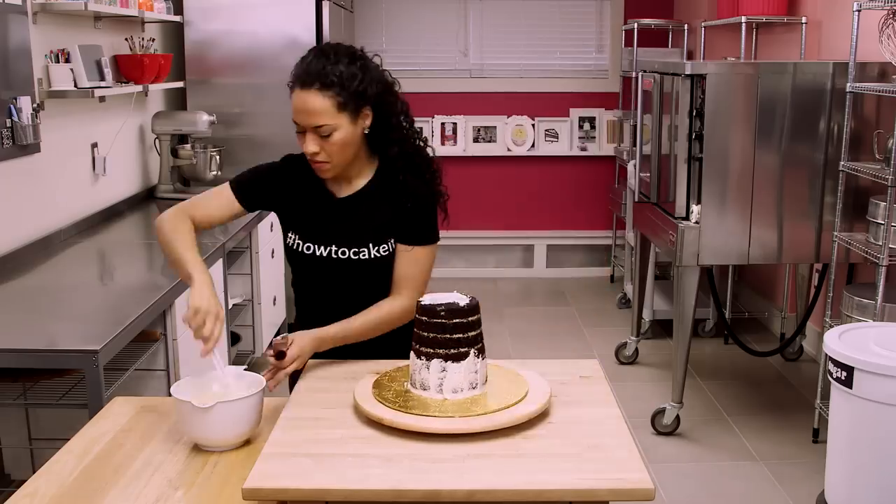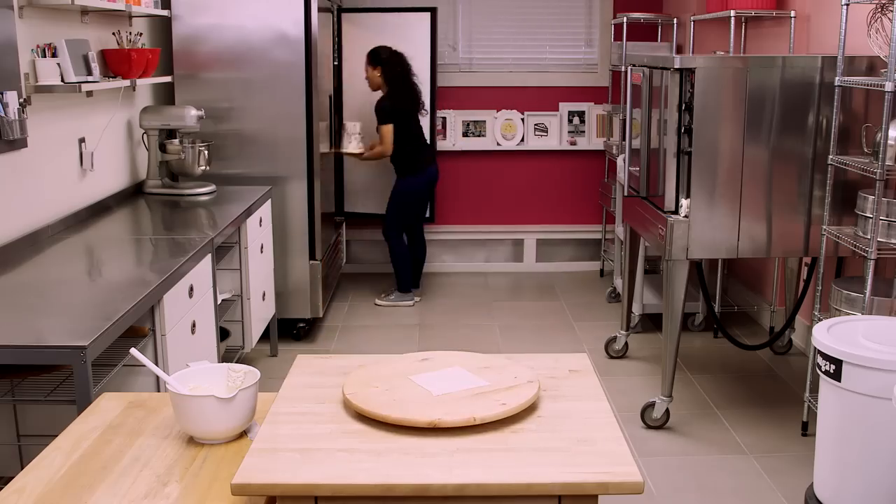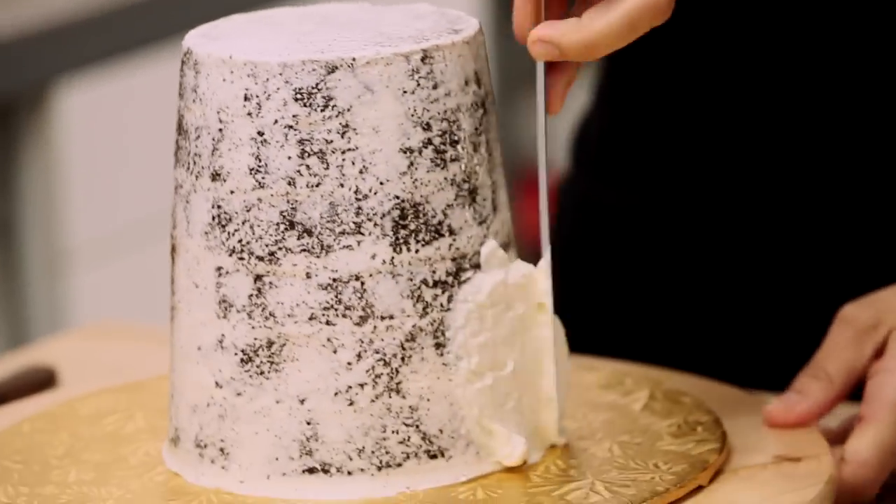Once my cake is shaped, I'm going to give it a crumb coat and place it in the fridge to chill. When that buttercream is nice and set, I'm going to ice it once more to get it ready for fondant.